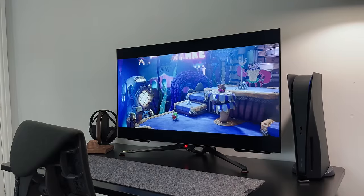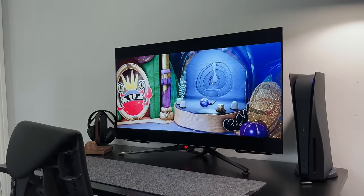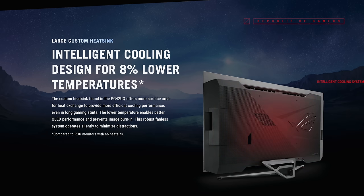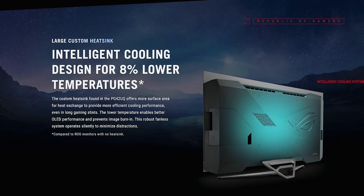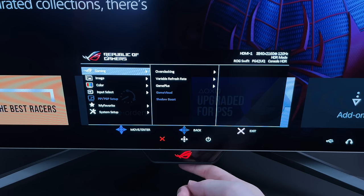OLEDs can get quite hot, which can affect lifespan, and manufacturers usually cap brightness to combat that. ROG have done something different by implementing a cooling solution in the form of a large custom heatsink, designed to keep peak brightness as high as possible while still limiting burn-in. This is a feature that a lot of OLED TVs could learn from.